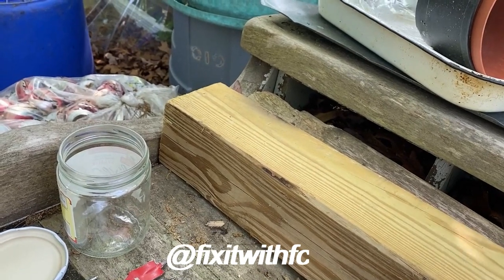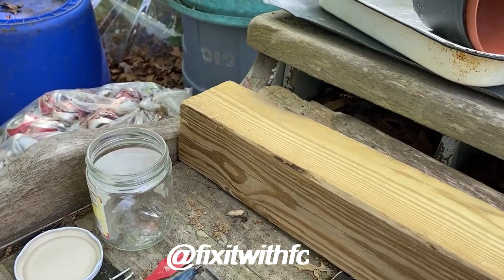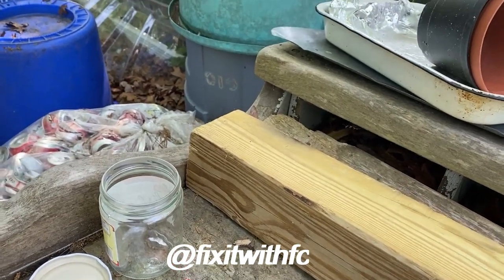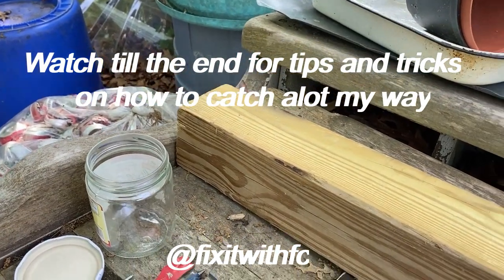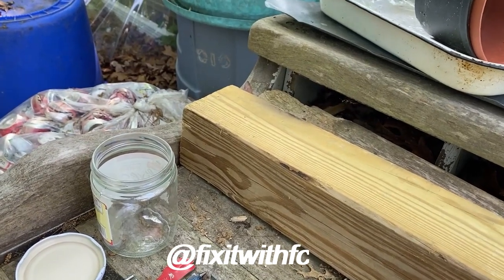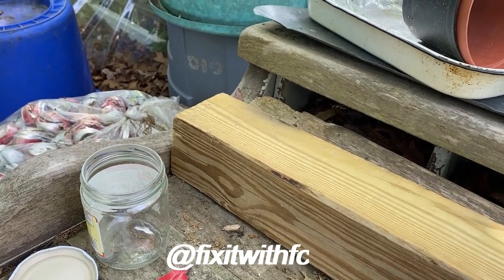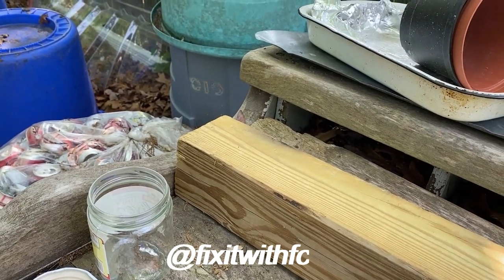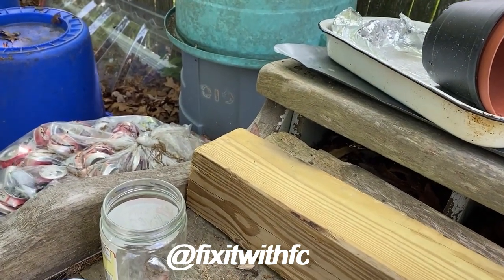Now the theory behind this: carpenter bees like small holes — that's why they drill into your fascia board to lay their eggs, which then hatch. What we're doing is tricking them to go into the holes we drill on all four sides. They go to the center, look down, see the open space where the jar is, make their way down, and get trapped.